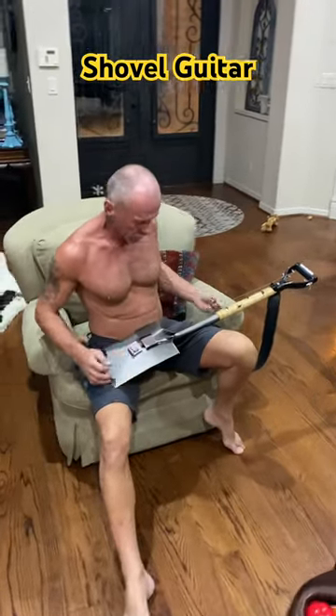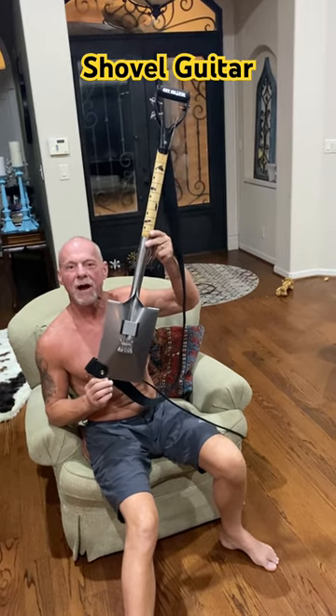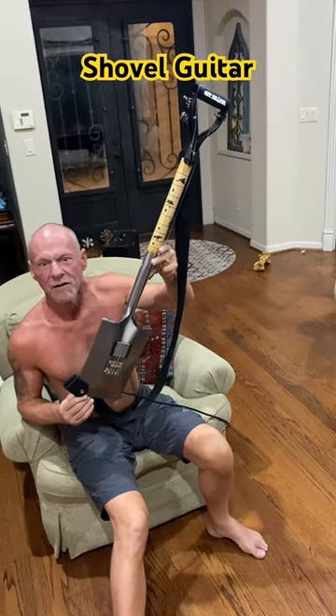What kind of guitar is that? This here is a spade shovel guitar my wife got me. She said you better learn how to play it, boy. I'm going to give my money — that's a flat shovel, not a spade.